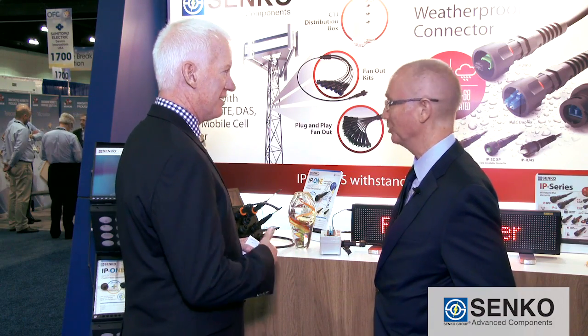Jim, it was a pleasure. Thanks for the demo and thanks for the answers to our questions. Congratulations on your high score. For LightWave, this is Tim Herms, Group Publisher, here with Jim Crowfoot from Senco.